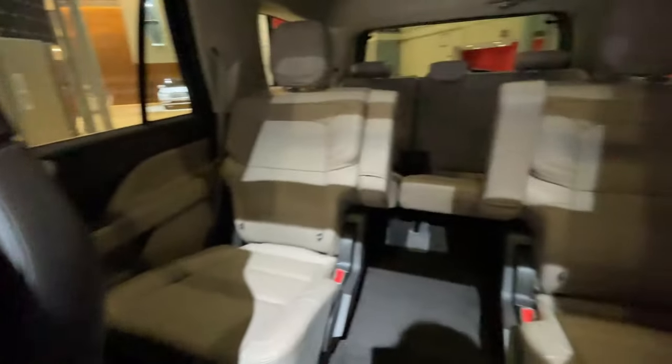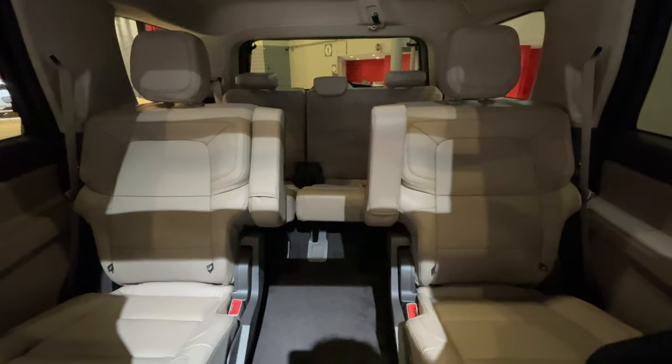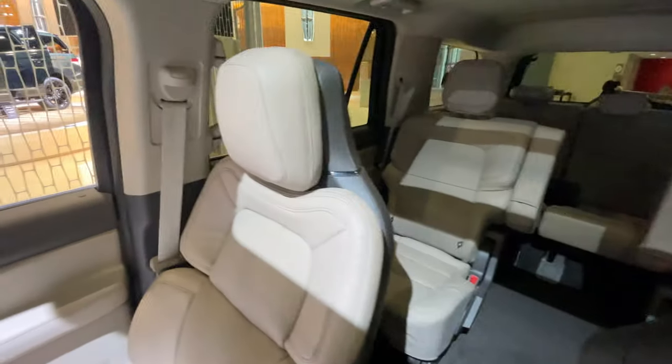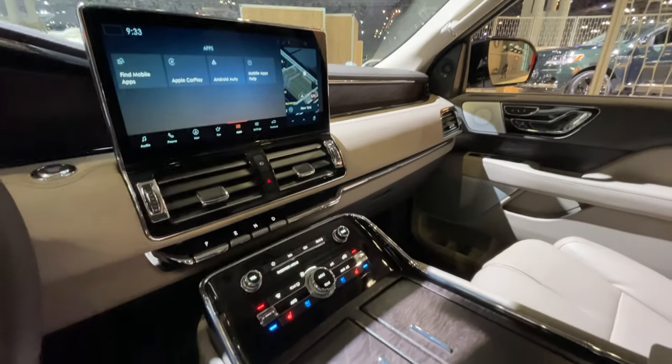This is the Navigator short wheelbase — you do have two seats back here, though you can get three instead of the captain's chairs, and there is a third row, though it is a little cramped. If you want that extra rear cargo space, you can go for the Navigator L, which gives you that extra room.